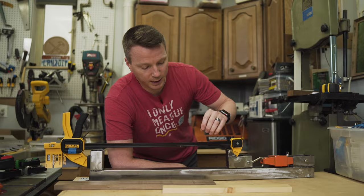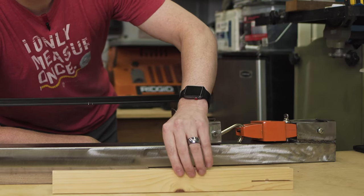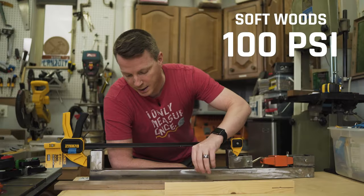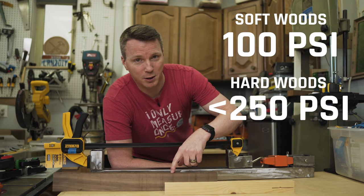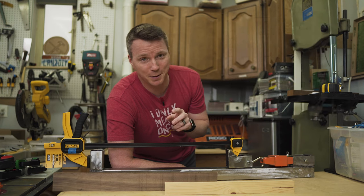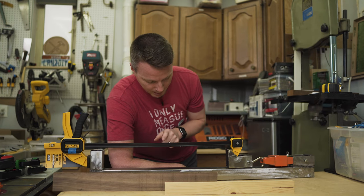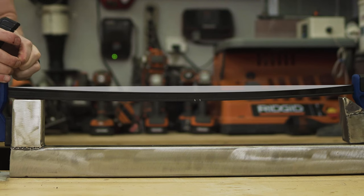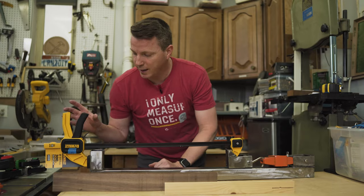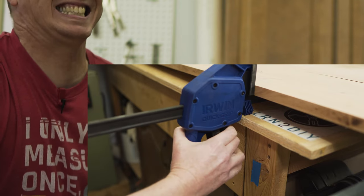Softwoods like pine typically only need about 100 PSI, maybe 150 at most. A hardwood like walnut only needs 175 to 250. There are two other things we're testing at the same time: how much the bar bows under load, because we don't want a huge massive bow, and how hard it is to release the clamp. Let's see how it goes.